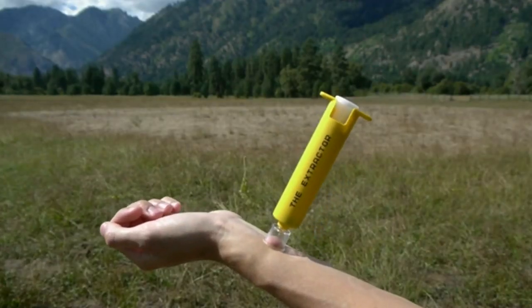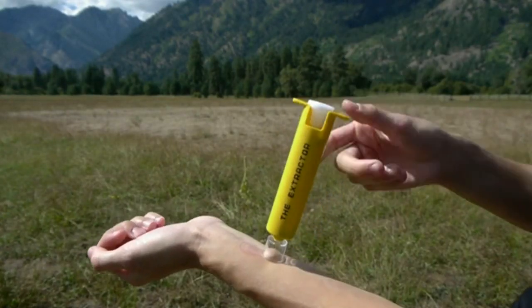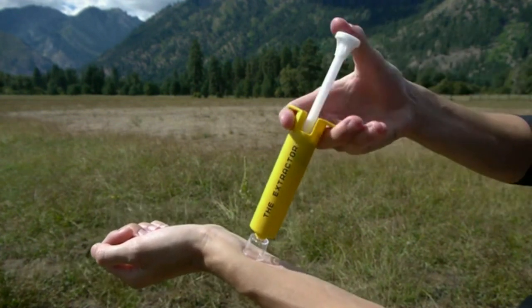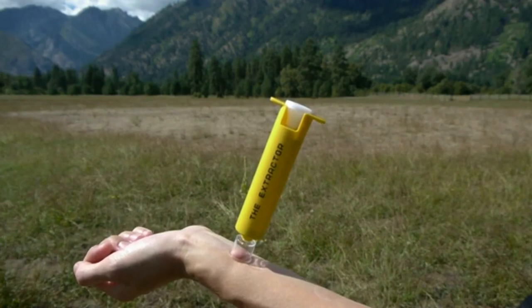For snake bites, center a suction cup over one fang hole at a time and alternate between fang holes every two to three minutes for 15 minutes. Discontinue use after 15 minutes.